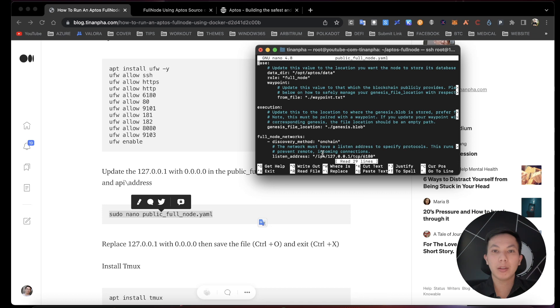Now replace the address. Use the find-and-replace function — hit Ctrl and type the search command. Type 127.0.0.1, hit enter, then type 0.0.0.0 and enter, then hit A to replace all. It will say two occurrences replaced. Then hit Ctrl+O to save the file and Ctrl+X to exit.